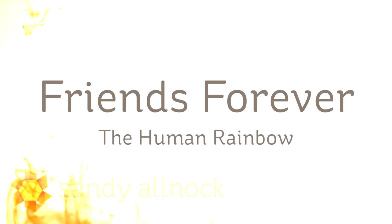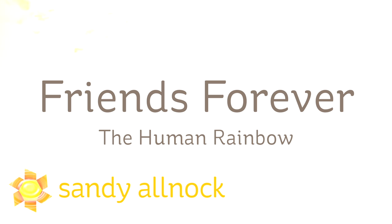Hi there, I'm Sandy Allnock, artist and paper crafter here on YouTube. Today I bring you another in the Human Rainbow series using the Friends Forever stamp set, brand new from Pretty Pink Posh.